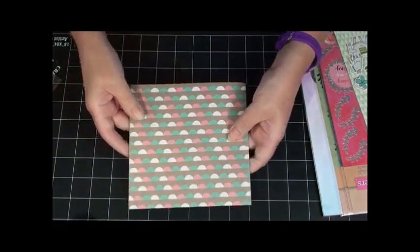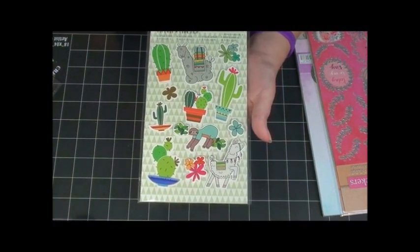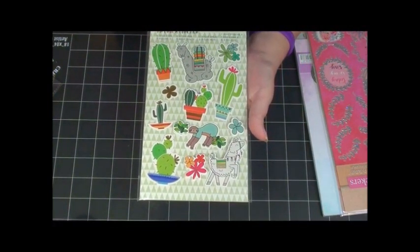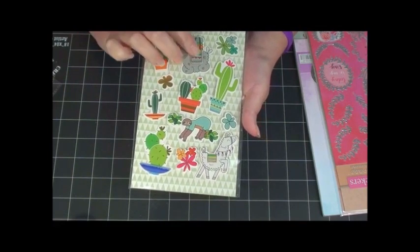Very pretty. Oh, check out these stickers — llama, cactus, little sloth! How cute — and they're little puffy stickers.